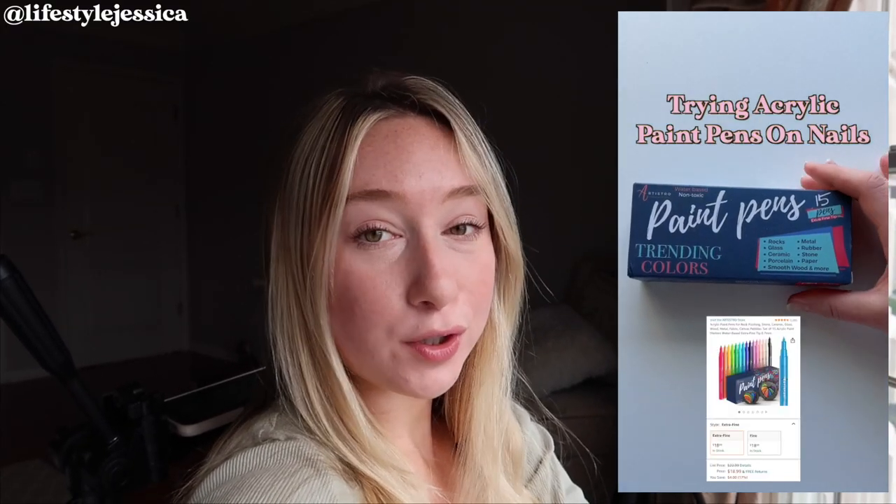I thought I would do a nail video. If you follow my Instagram or my TikTok, I've done a few reels dedicated to me doing nail art. Follow me there at Lifestyle Jessica and check those out if you want a short form video of me doing some nail art. I decided to do a whole dedicated YouTube video on how I paint my nails using the paint pens.